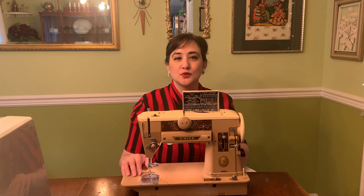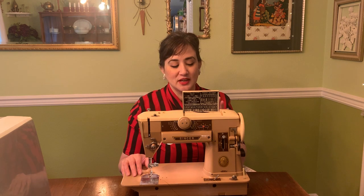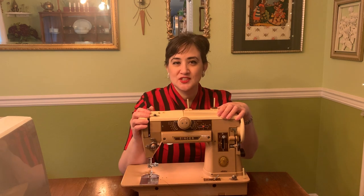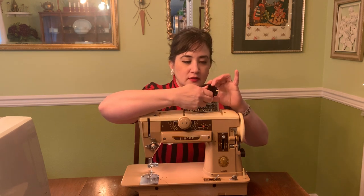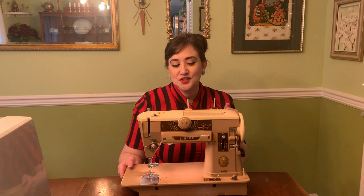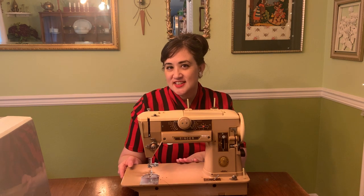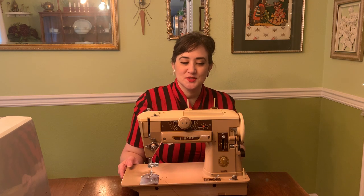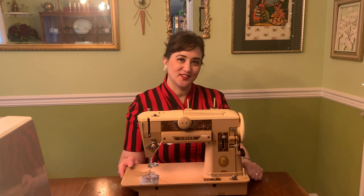So I won't show you a stitch sampler in this video, but I do really look forward to using that capability. It does have insertable fashion discs that you can use to get an assortment of special stitches. In this video, I'll show you what I did to get it into this state, and then I'll show you the first project that I made using this machine, which is this blouse that I am wearing currently.